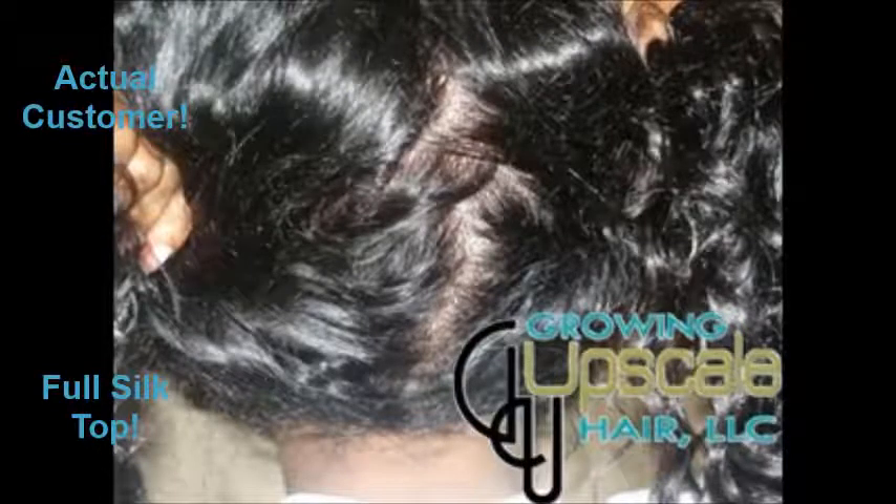This right here is a picture of a full silk top. You can part your hair anywhere — it looks like a natural scalp regardless of where you choose to part your hair.